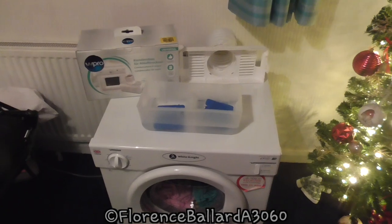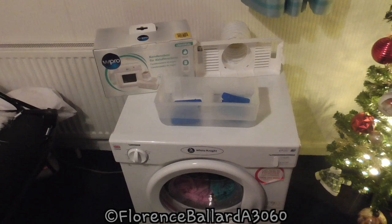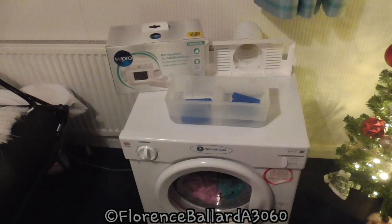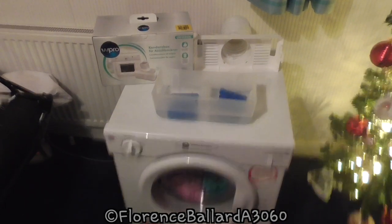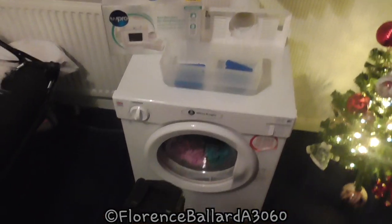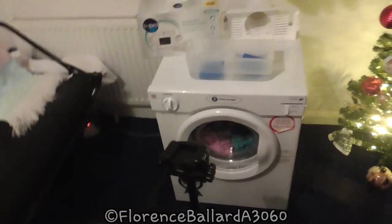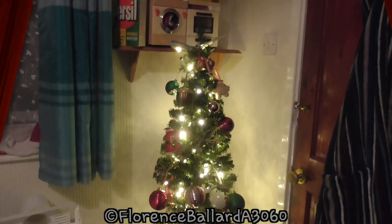So guys, I hope this has advised you on these condenser boxes. There are various reviews on these — some people do get good experiences with them, but my experience has proved otherwise. So I will look at more efficient ways to vent my dryer without having to open this window for 40 minutes. The next thing I'm going to review is the dryer itself. I hope you enjoyed that — thank you very much for watching, and I hope that helps. Don't forget to stay safe and keep it supreme, and go with the flow.